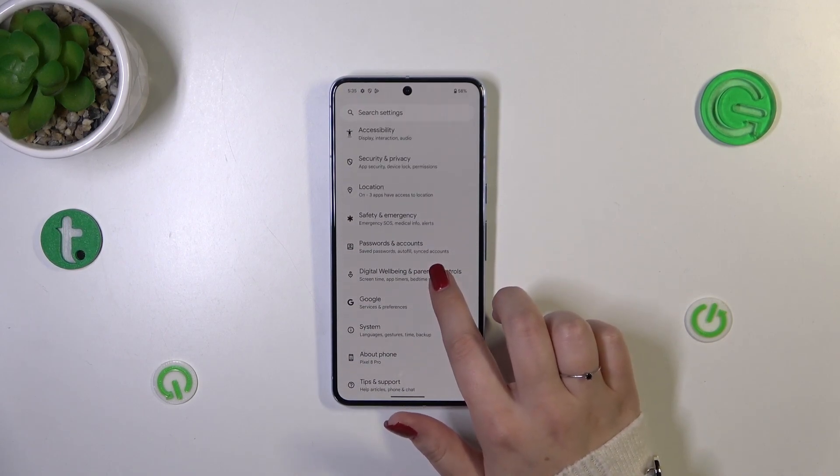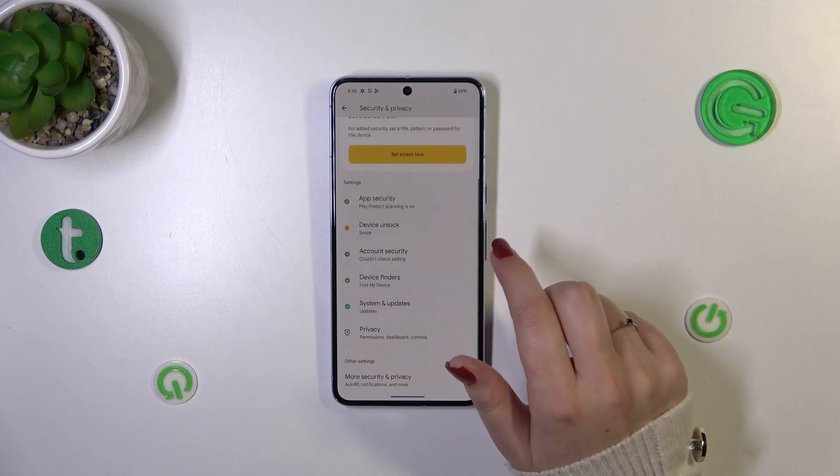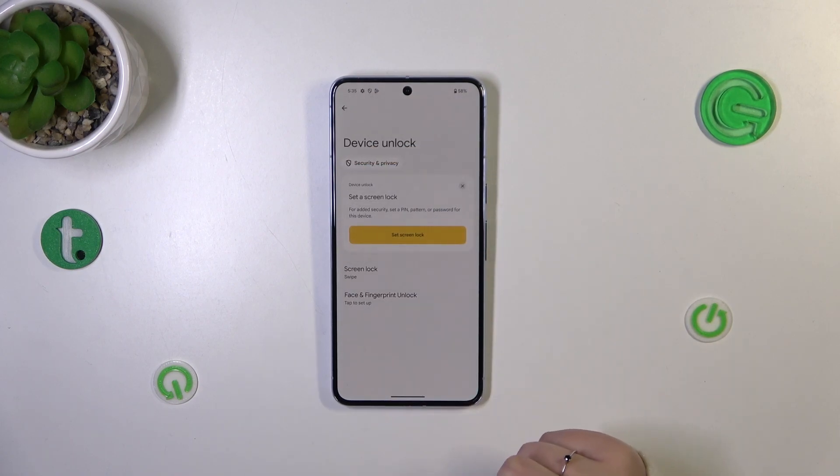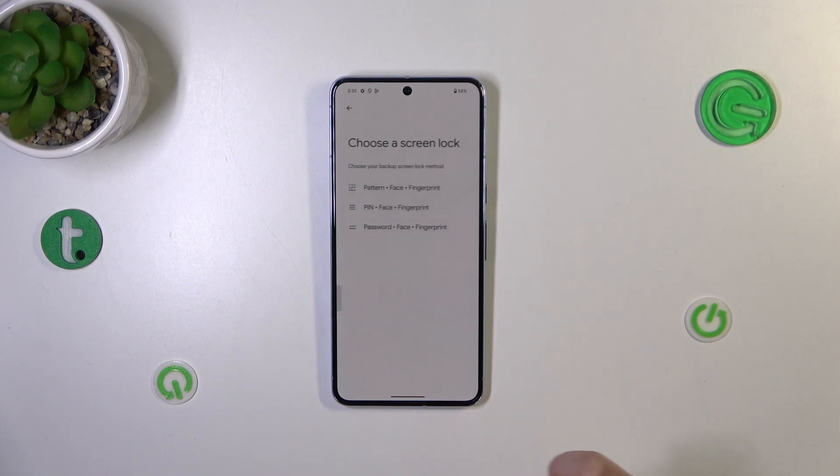Right here we have to find the Security and Privacy section. Now let's find Device Unlock and tap on it. As you can see, we've got the Face and Fingerprint Unlock option, so let's tap on it.